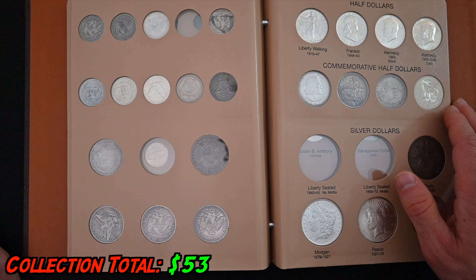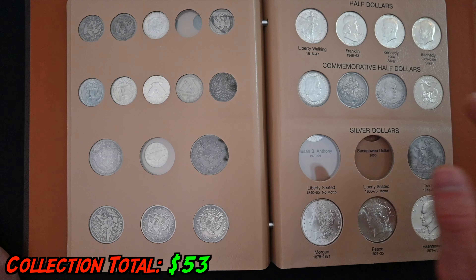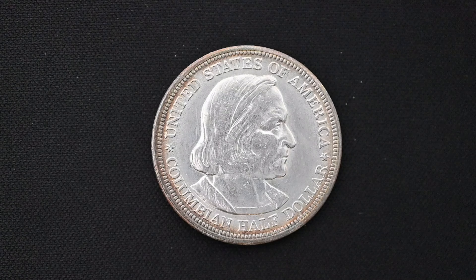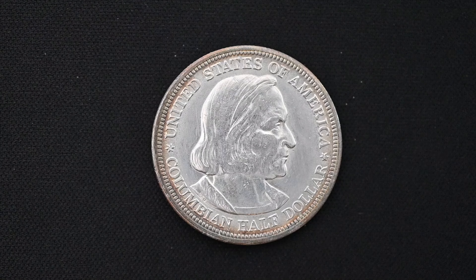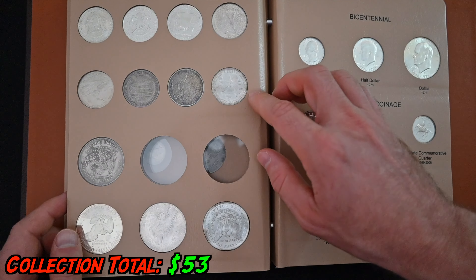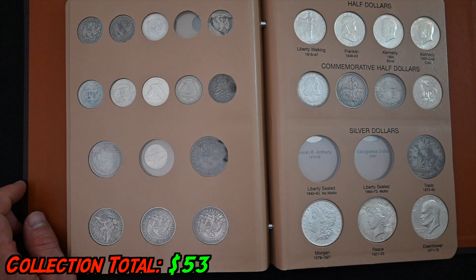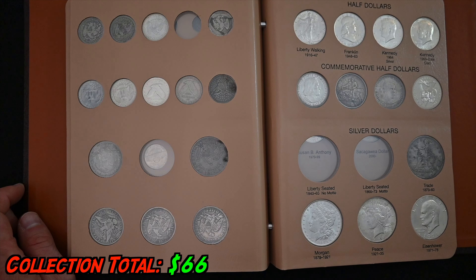The next coin is a commemorative half dollar. Commemorative half dollars have become a subset of collecting in and of themselves — there have been literally hundreds of designs made. The one we're adding is maybe the ultimate one because it was the first: the Columbia Exposition Half Dollar. It was the first commemorative half dollar ever produced by the US, made in 1892 and 1893 to promote the Columbia Exposition — the World's Fair of that era. You can get one for just $13. They produced a lot of these, so they're not all that rare, but they are really cool.